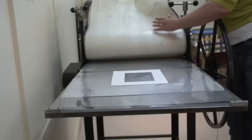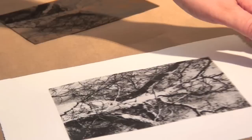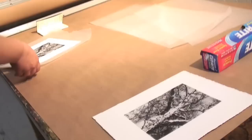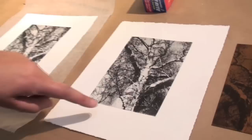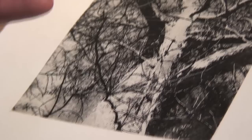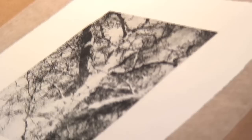Oh, so that actually came out better than this one — even though it was a ghost. It's because the press was tighter and it was pushing more into the paper. So there's more clarity where the tree is, and the branches are more defined, even though it's the second print. So it gives you an idea of how the print should really look.